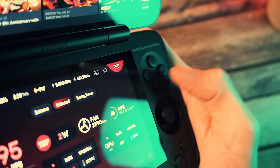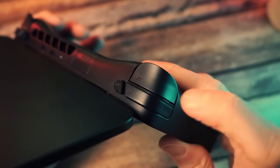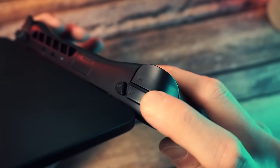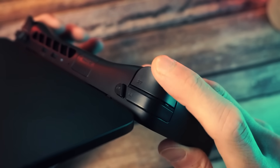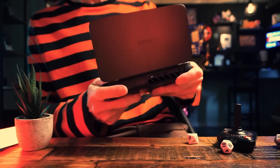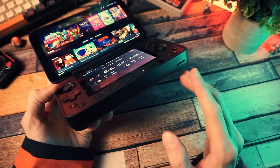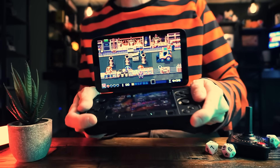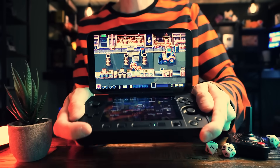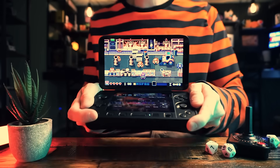Same thing with the buttons — shallow and clicky, but they feel really good. The bumpers and triggers are stacked and a little more narrow than most handheld PCs, but I like the way they feel, and the triggers are hall triggers with amazing input quality. They don't make me good at games, but at least they don't make me suck more than I usually do. The sound is pretty good. Downward-firing speakers, which isn't ideal obviously, but the actual sound quality is good, so it kind of evens it out.